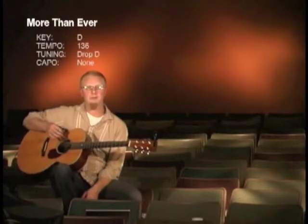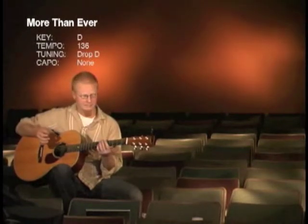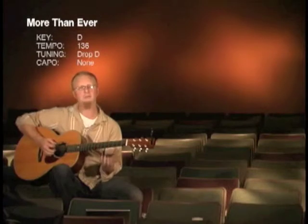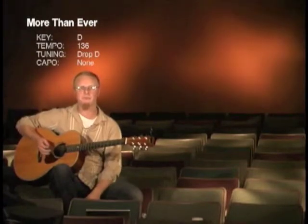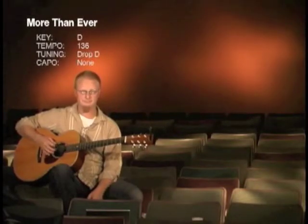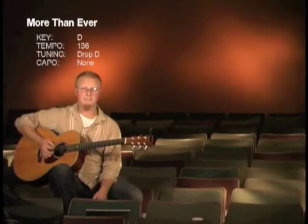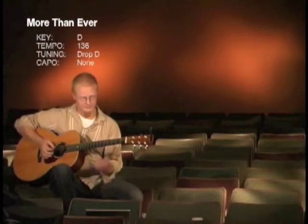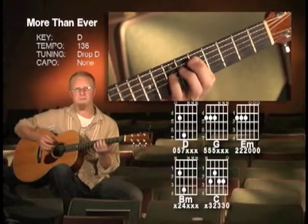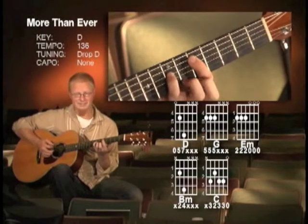More Than Ever is in drop D tuning and we're going to use a couple different techniques for this. On our right hand, we're going to kind of mute the 6, 5, and 4 strings. If I don't mute them, it's kind of loud. By muting them, I get a little more control over those strings. I'm going to use what's called a power chord or a partial bar chord for this, and I'm going to play this as a D.